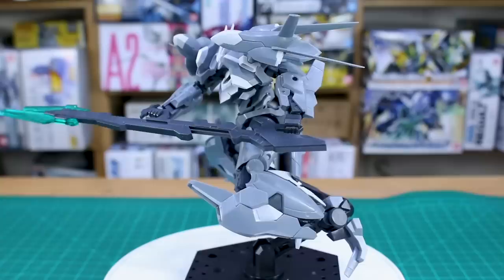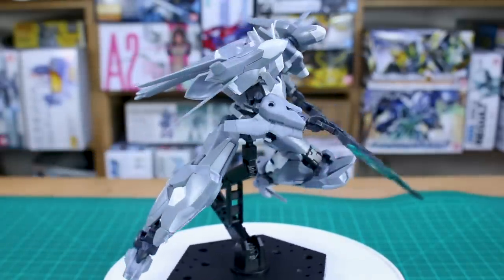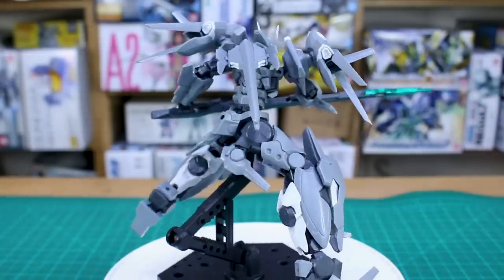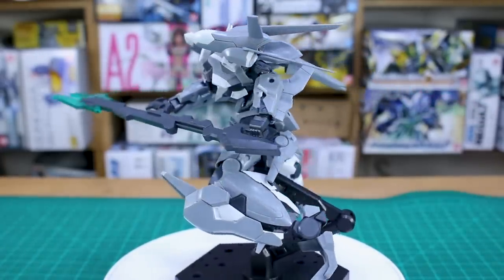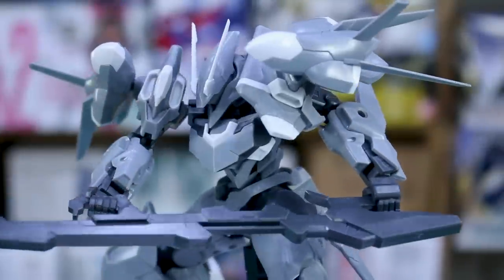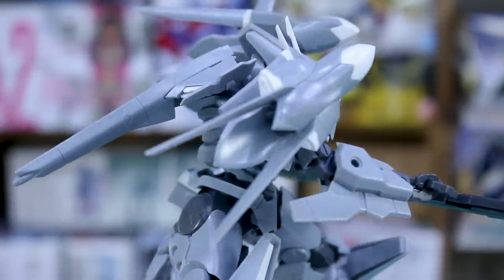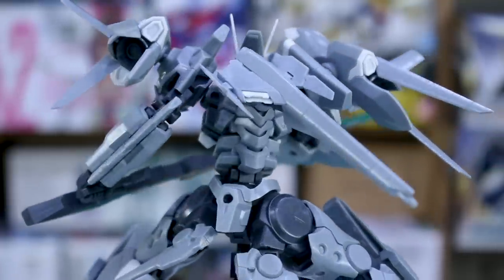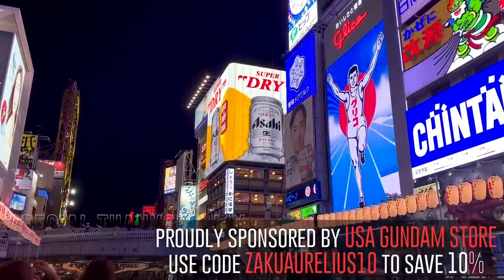Of course, fully painting it and getting rid of all those seam lines will take a while but it's going to look awesome. I'm looking forward to working on this one more in the future. If you've never checked out Frame Arms kits before, feel free to ask for recommendations — this is definitely one I think has great appeal for newcomers. As always, thanks so much for watching, subscribe if you haven't already, and I'll see you next time!